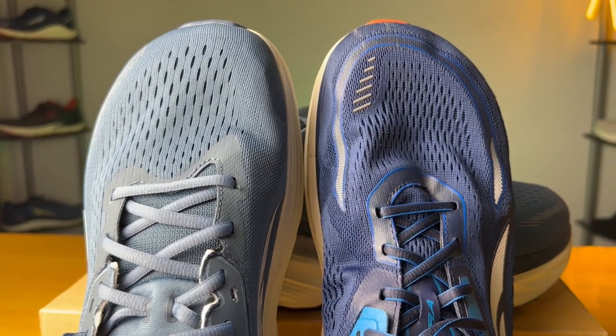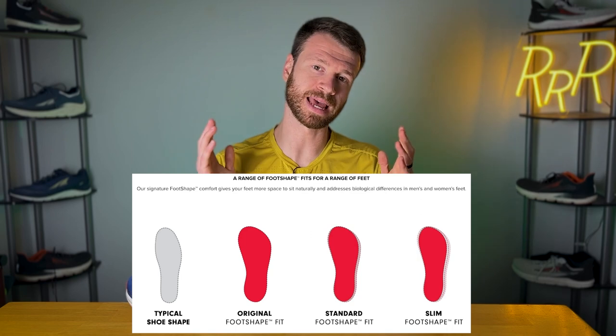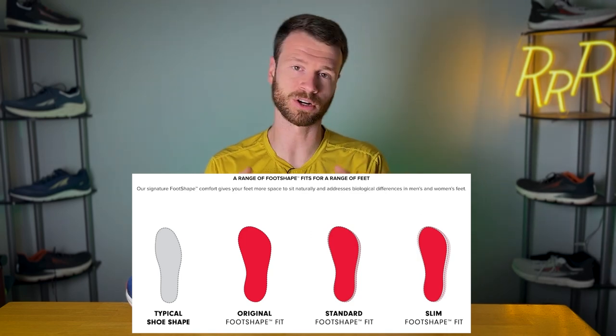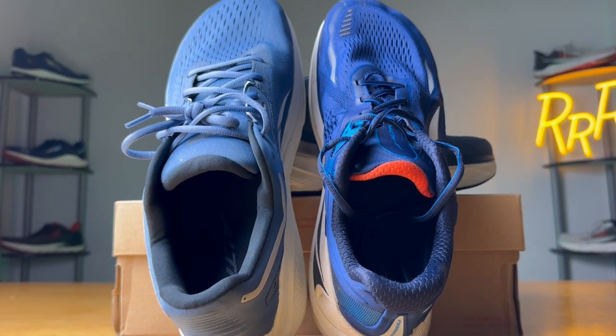The biggest difference comes in the foot shape of both of these shoes. Altra has three different foot shapes: original, which is the widest; standard; and slim, which is a more performance fit. The Via Olympus is the original — their widest — while the Paradigm 6 is the standard, and this is where things start to get interesting.